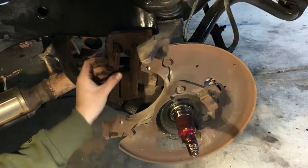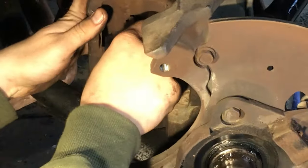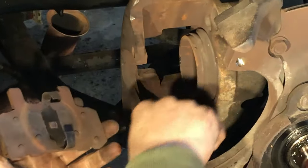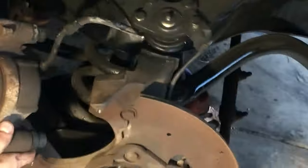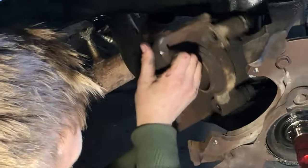To get the old brake pads off, I just bent the tab off and slid it out. The inner brake pad just pulls out — it has tabs that hold it into the piston. While you have your caliper out, double check and make sure everything's good. You don't have any cracks. If you have any cracks, you need to replace your caliper.